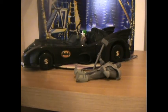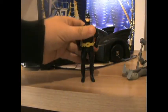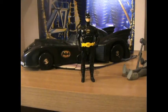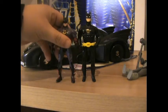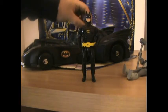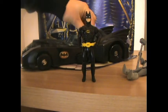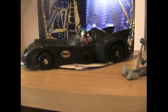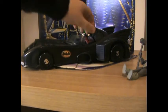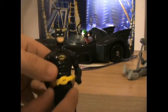This is the real action doll, the first Batman who came out of the movie. This first one is almost the same, so normally it must fit inside of the car. You can put other action figures in it besides the originals, but I prefer the originals.